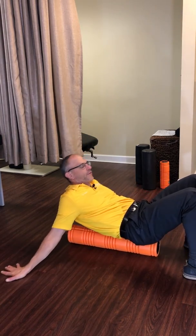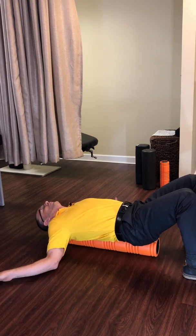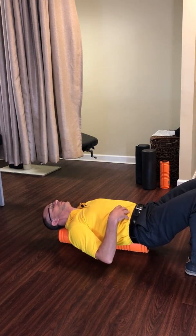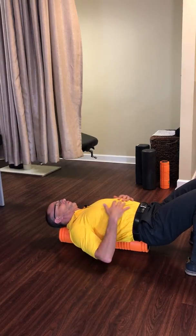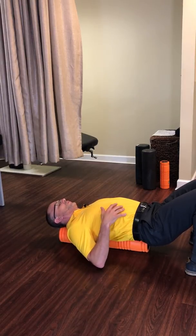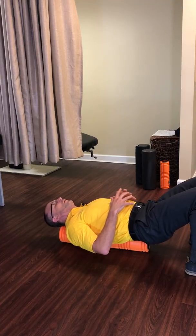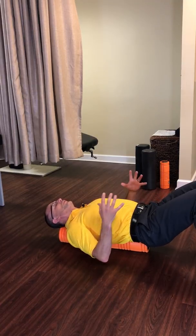With this variation, we're going to let the foam roller run the same direction as our spine. Our head is going to be supported, stomach is tight, so we're not going to want our lumbar spine to be extended and arched — we're going to be down. We're going to breathe in.